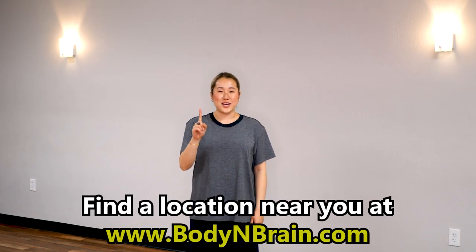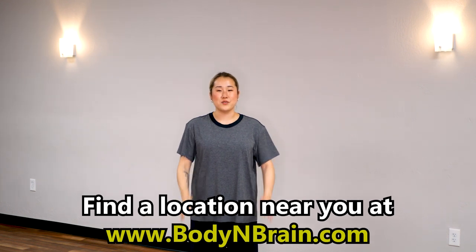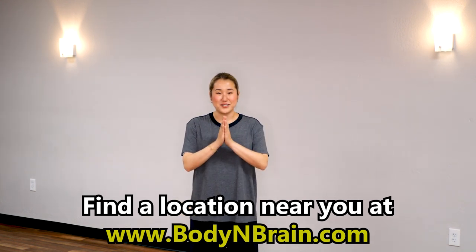You did a great job. To experience a full one-hour brain education phase class, please visit a local Body and Brain Yoga studio near you.